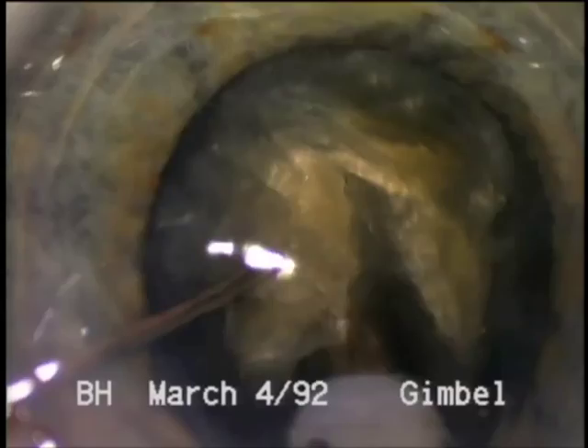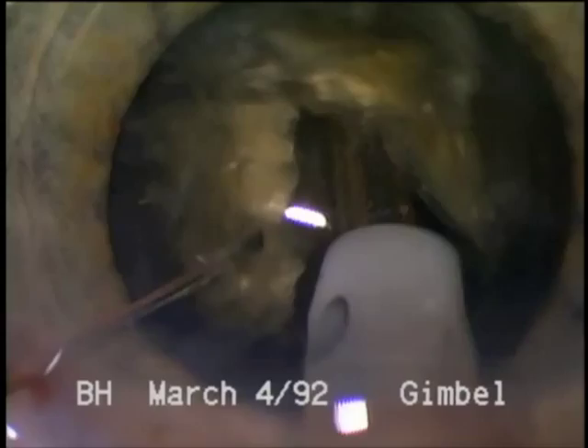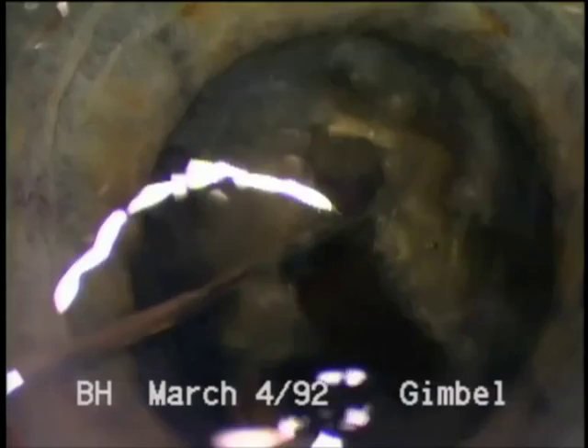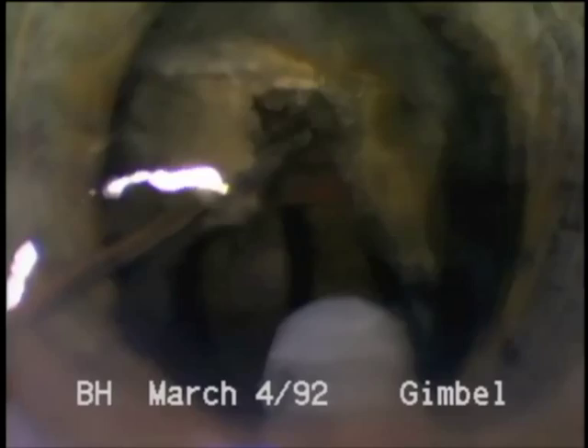This very dense brunescent lens with light perception vision only and no red reflex will illustrate these techniques. This case requires 8.4 minutes of FACO time, but only 2.85 minutes of accumulated energy, indicating about 30% average power used.